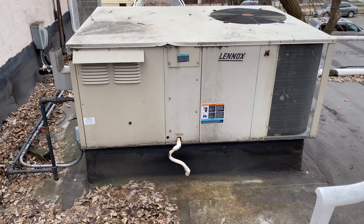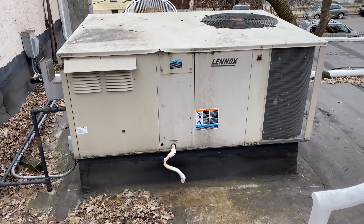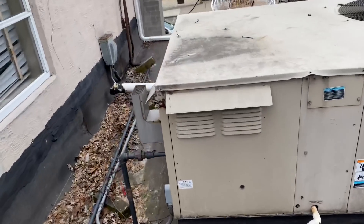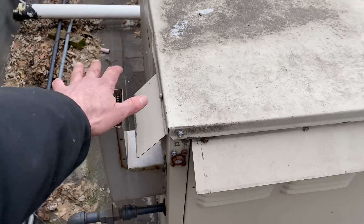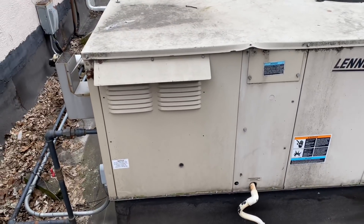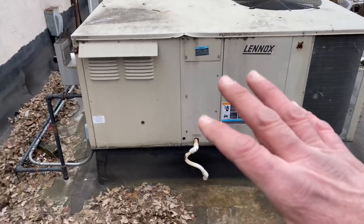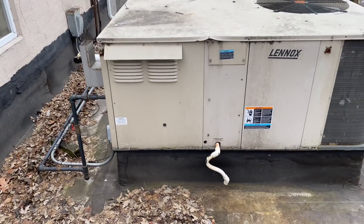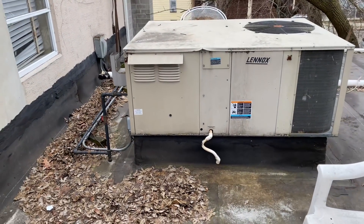I'm up here on this roof doing maintenance. I have a couple of rooftops I've been working on, and this one doesn't appear to be working. Cold air is coming out of it — no heat. So let's find out what's going on. It could be anything — could be the igniter, flame sensor, pressure switch. Very hard to tell at this point.